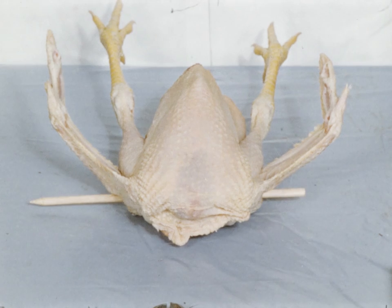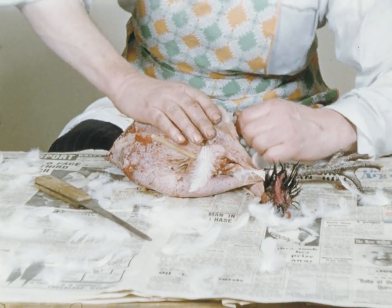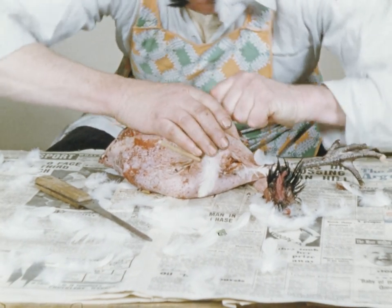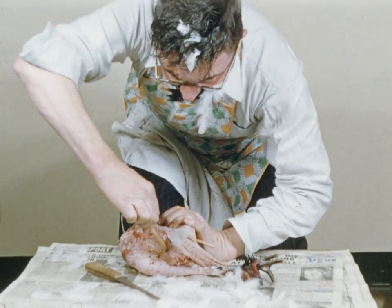There are two ways to clean and dress poultry: the right way and, yes, you've guessed, the wrong way. Let's not disturb this poor bird for the moment and we'll see how to do the job the right way.